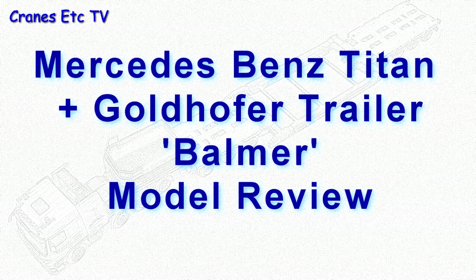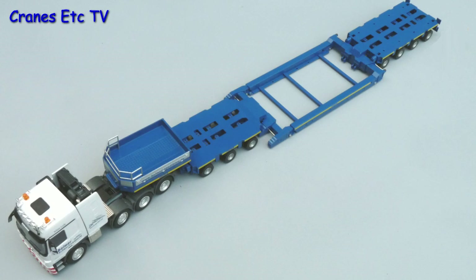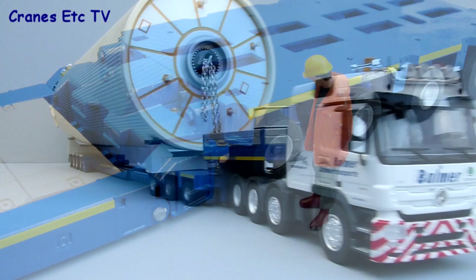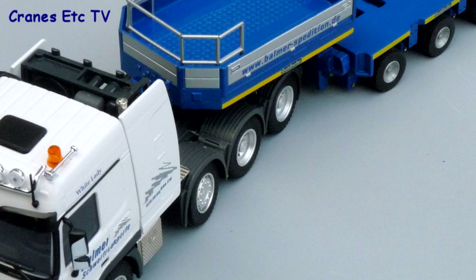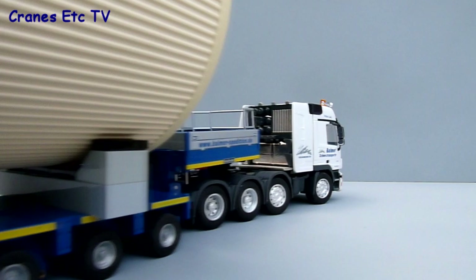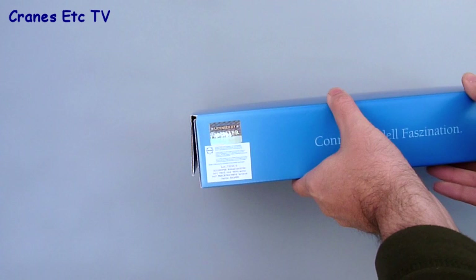This video is brought to you by S.T.A.L.A. Heavy Transport Models have commissioned this exclusive heavy haulage combination of a Mercedes-Benz tractor and Goldhofer trailer, and it's made by Conrad.